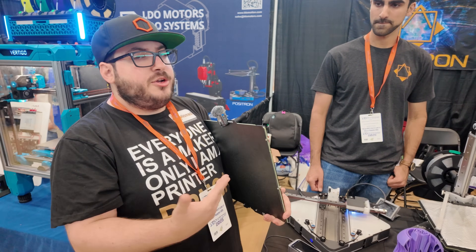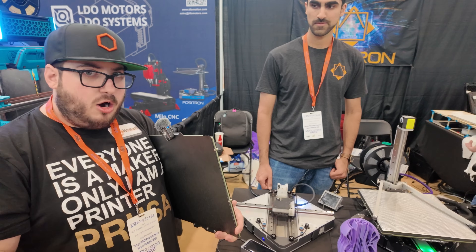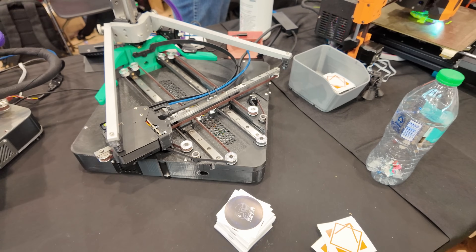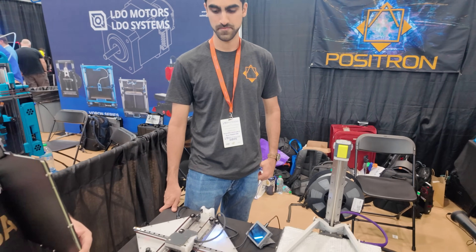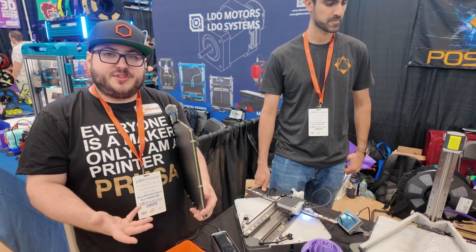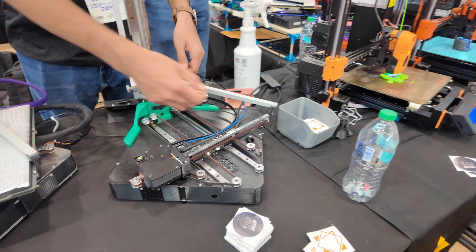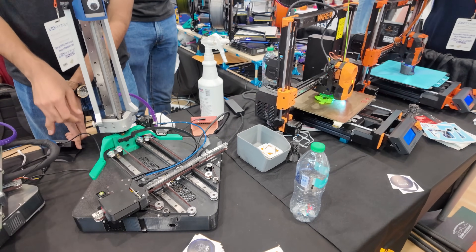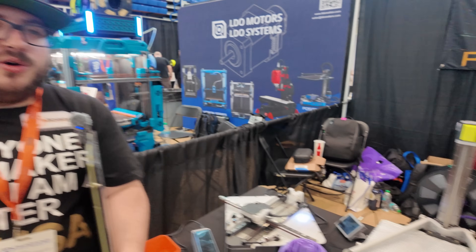We all know that 300 millimeter build volume machines are large — they take up a lot of space. So with this, you can easily fold it and put it into a cabinet when you're not using it, allowing it to be really dynamic in its use case. That was our goal. So this is more of a printer for you — instead of the Positron being a travel companion type printer, this is one you can store on the shelf and take it out when you need it, and when you're done, put it away.